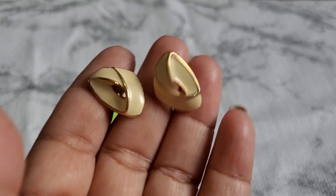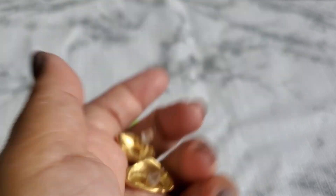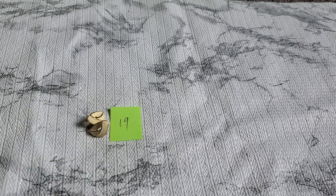Number nineteen — this one is a Monet earring and they have posts. They're more of a statement earring. They do have a little stain. 'Monet' is right there with a copyright mark. That's going to be one dollar for number nineteen — it's like a cream color enamel. One dollar for the Monet.